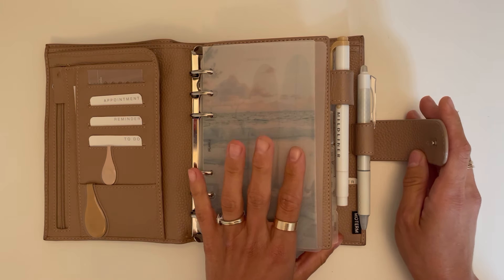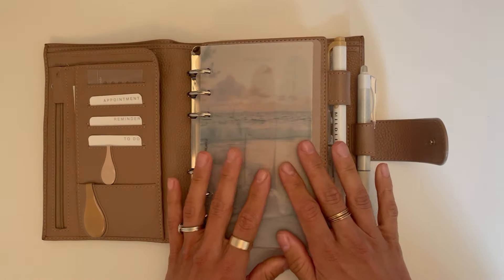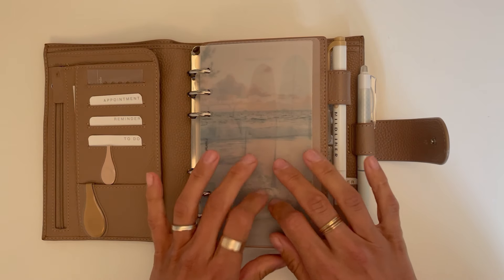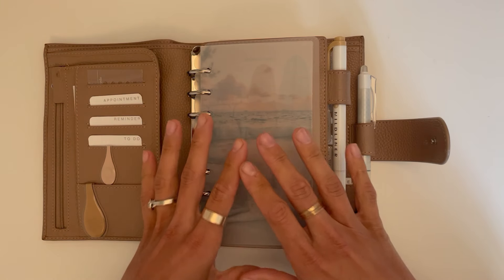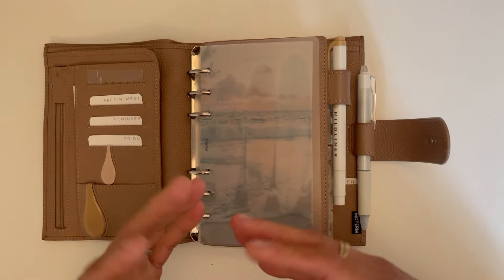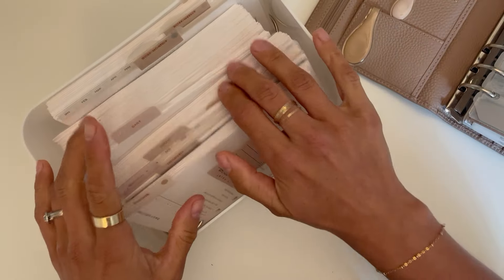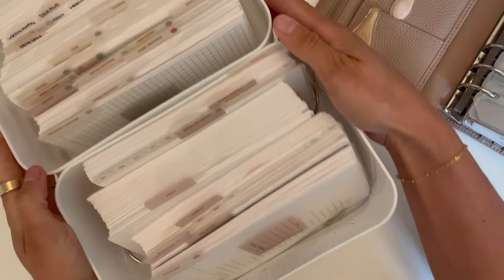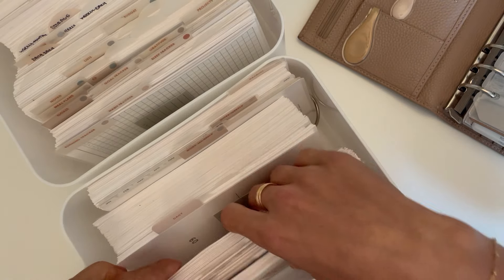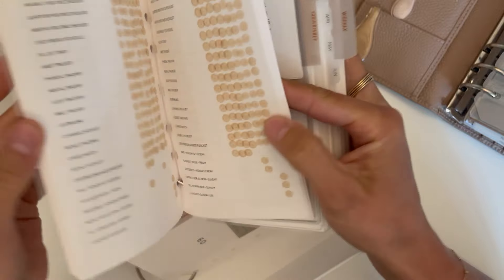With my planner setup system, I use my storage system. If you haven't seen that video, you might want to pause this and go back and take a look at my planner storage system because that is essential. I have all of the inserts that I use and all of the inserts that I've used in these two bins.